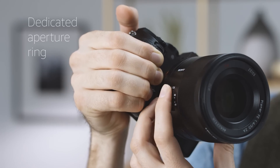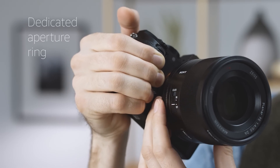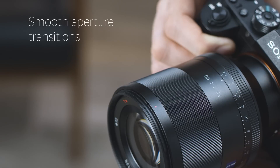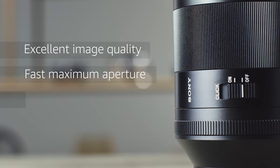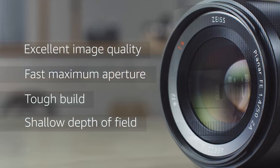A physical aperture ring around the lens barrel can be de-clicked, and the fast maximum aperture is perfect for capturing extremely shallow depth of field. This is true whether you're using this pro-level prime lens for video or for stills.